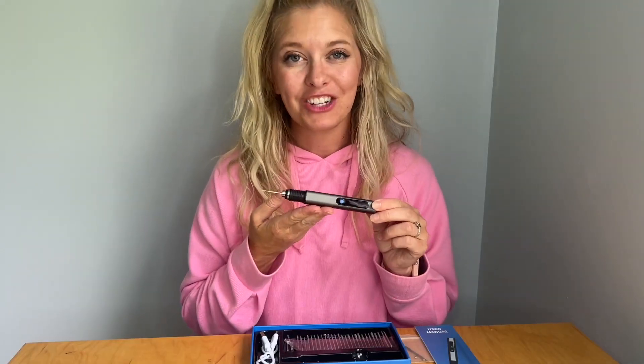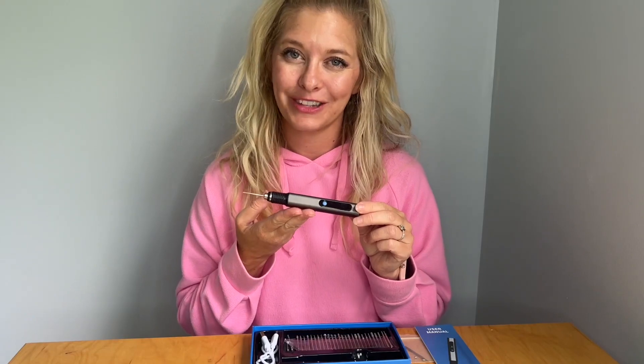If you've been looking for a professional engraving pen, look no further and get yourself this one today.